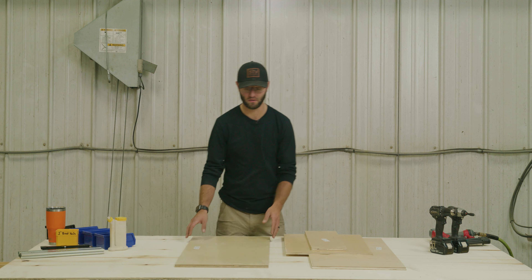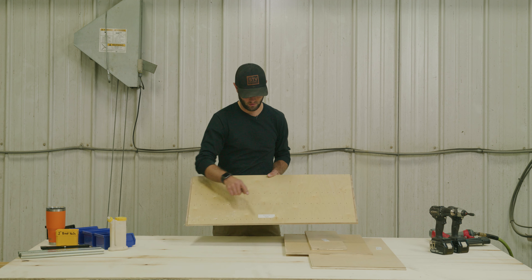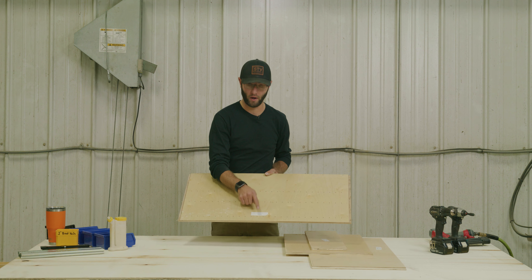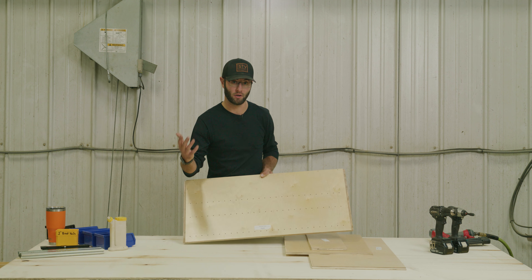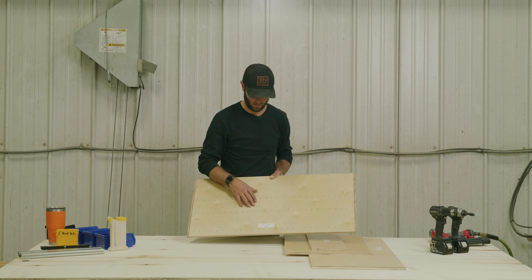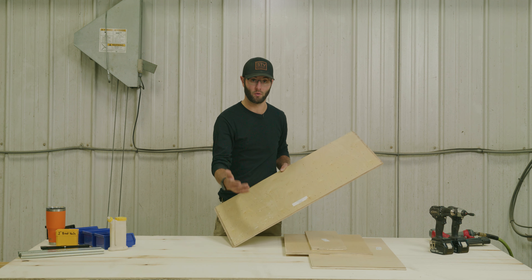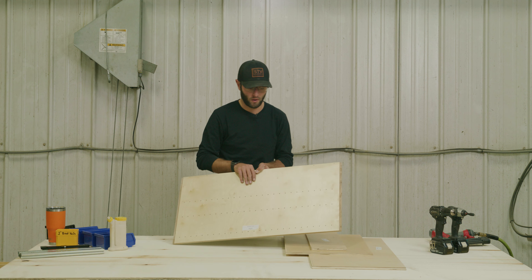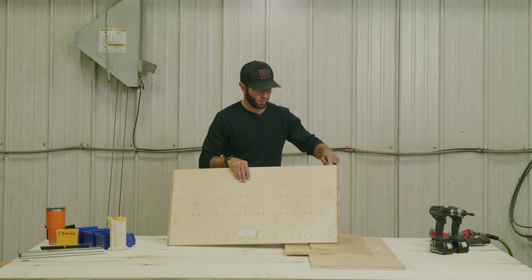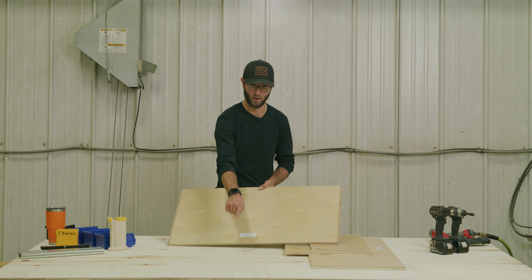We'll go ahead and get started with assembling the towers, but before we do, I want to quickly point out a couple key factors. Each part is labeled: right, left, top, bottom, and then the two nailers. The top and bottom are interchangeable, so it doesn't matter where you put them. On the sides, they are directional, so the right obviously has to go on the right, left on the left. We put the labels towards the front, and there are two holes on the back for screws for the nailers — so the nailer holes are on the back, the label is pointing towards the front.